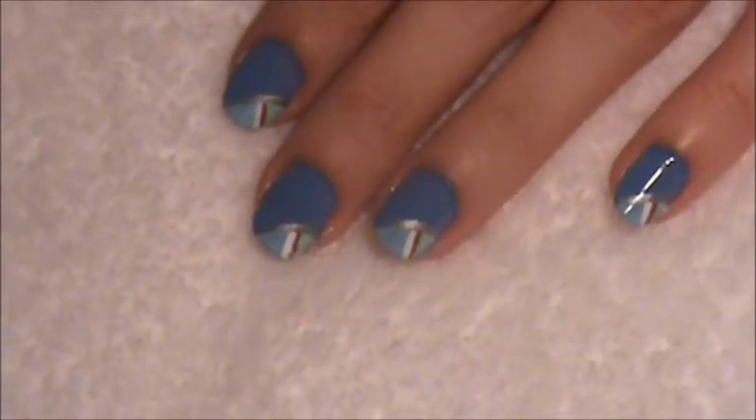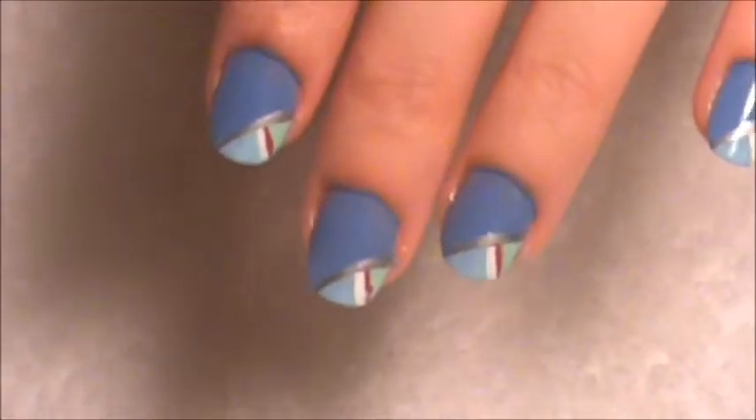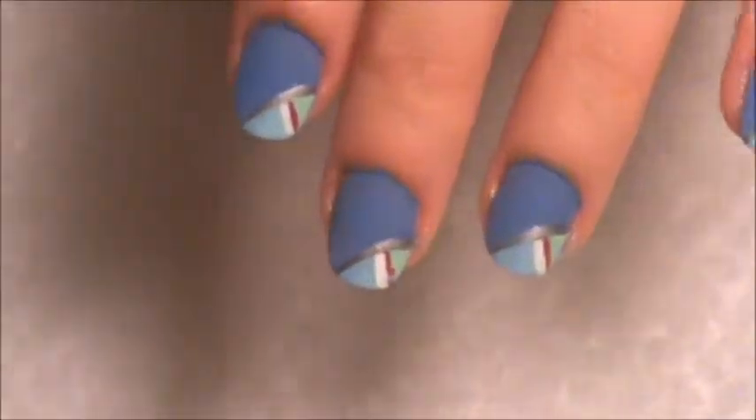Hi guys, my name is Jay and I will actually be doing a nail design based upon my sneakers. As you can see here, this is the design I did, but it goes with these sneakers.